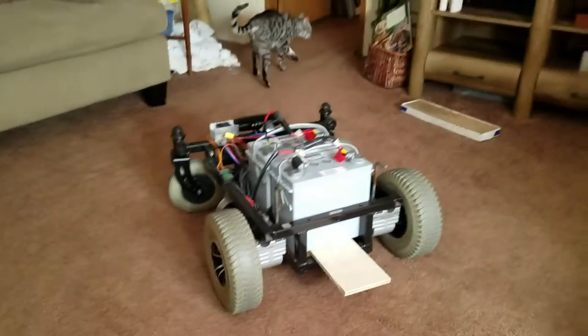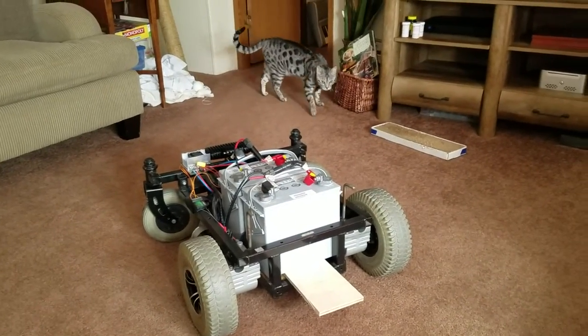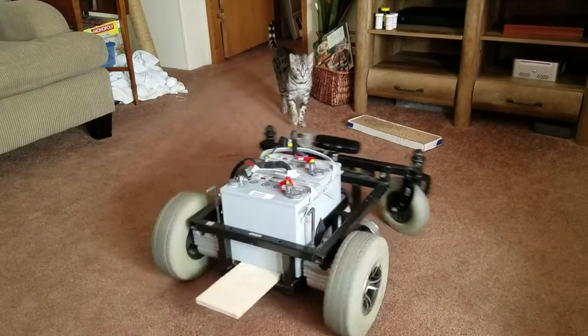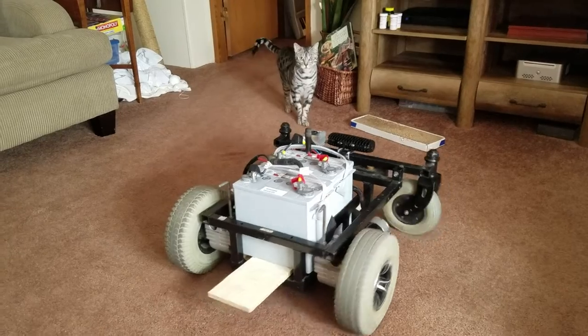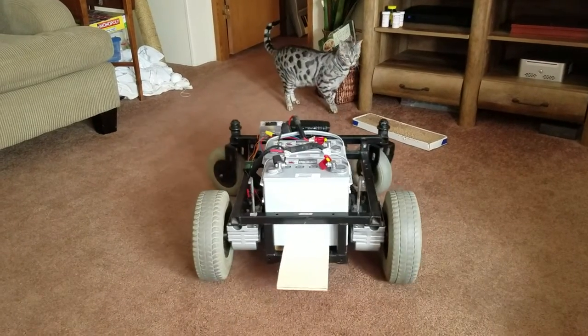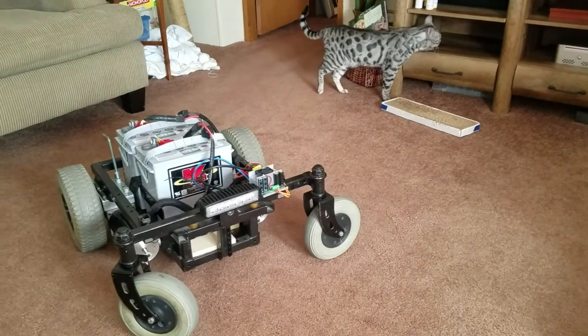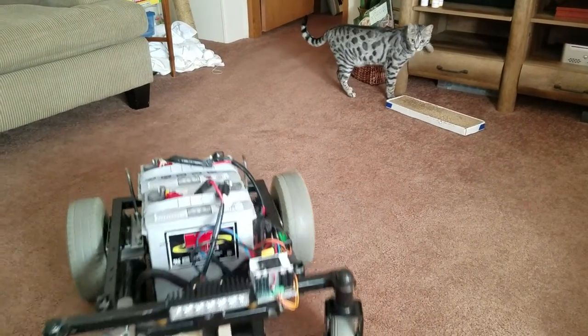Well, the cat's kind of out of frame, but he's my wife's Bengal cat. He's very curious. Curiosity killed the cat, so they say. I'm afraid of hitting something in this little tiny room, so we're basically just going in circles.